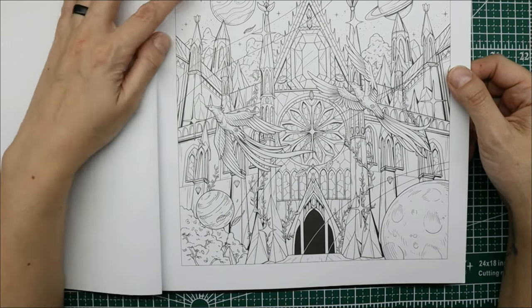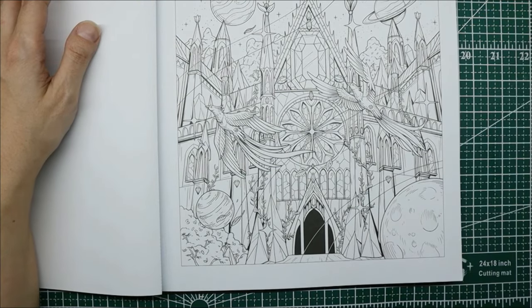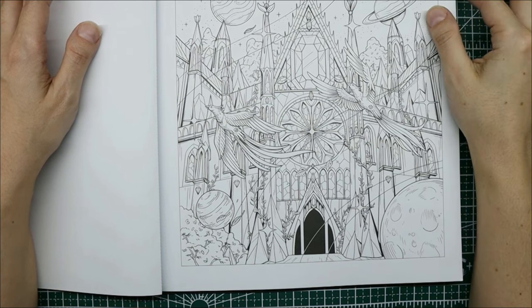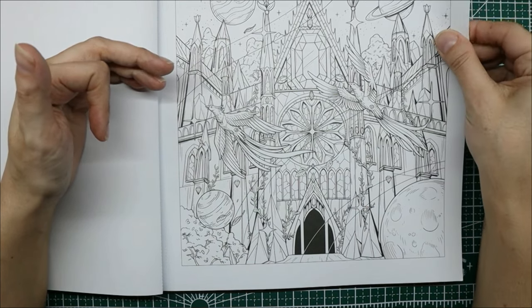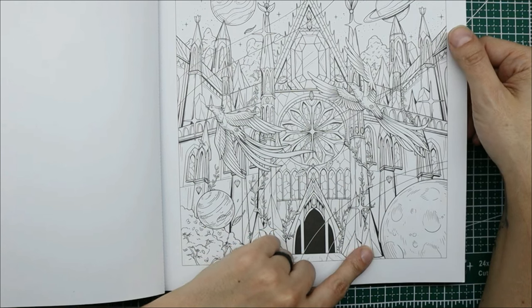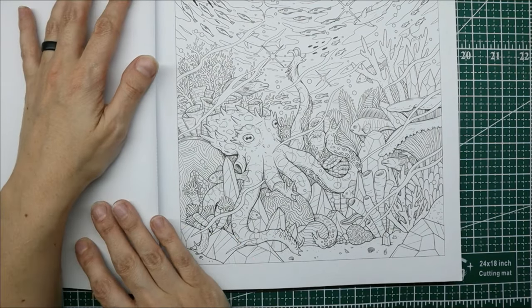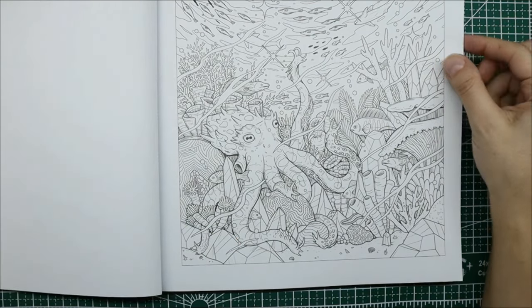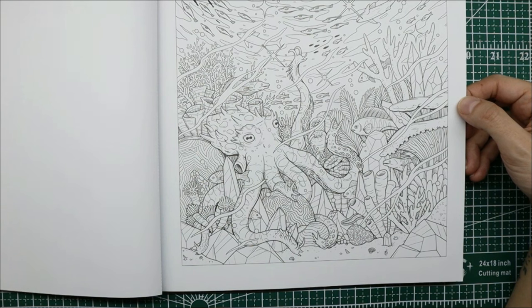I'm not sure how I feel about the planets on this first one — they just seem a little out of theme with the picture. But I do like this castle. Oh, this one's cool too. I like this one — this might end up in a future live stream or video.